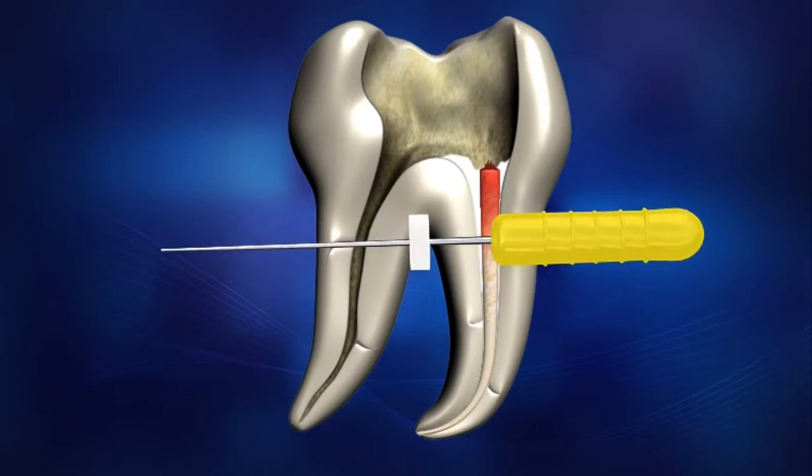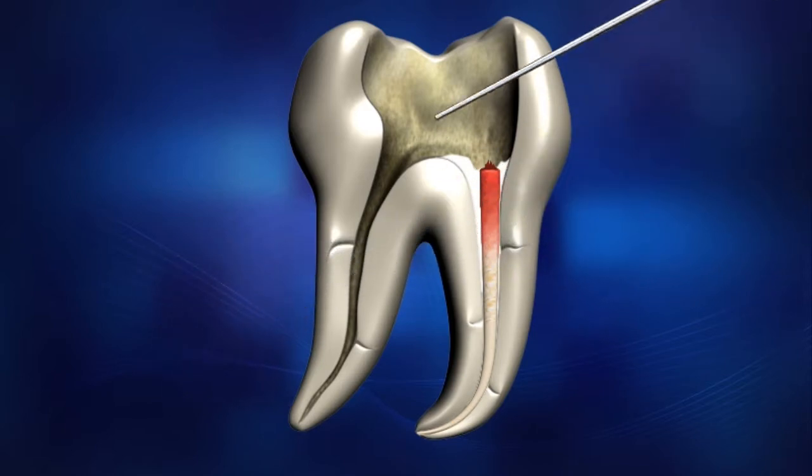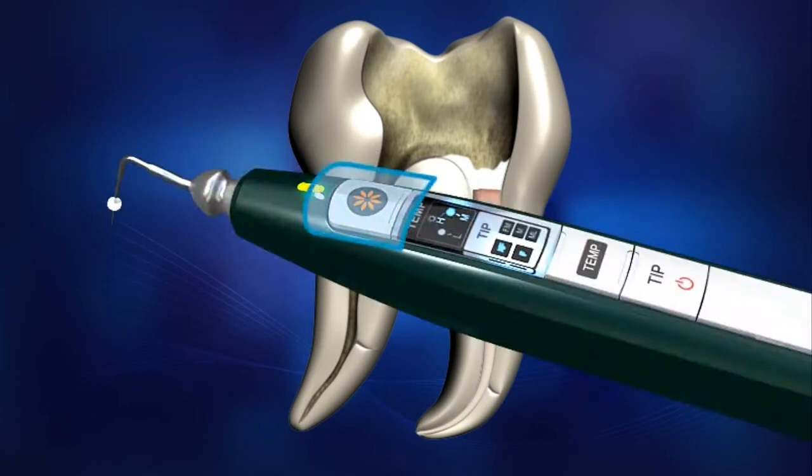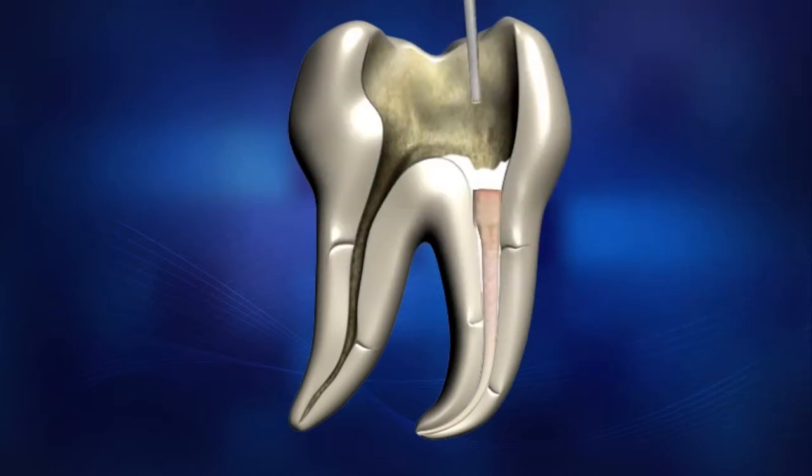After cutting the master cone, use the selected hand plugger to condense the softened material. Place the endo stop on the pen tip 1 millimeter shorter than the pre-measured working length. Insert and advance the heated pen tip to condense the gutta-percha to within 3 to 4 millimeters of the binding point.